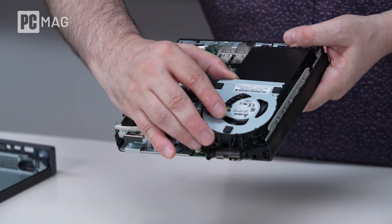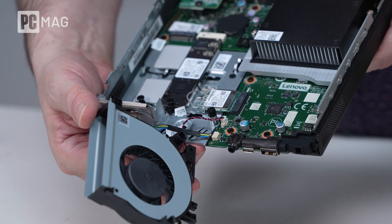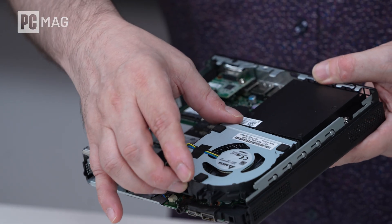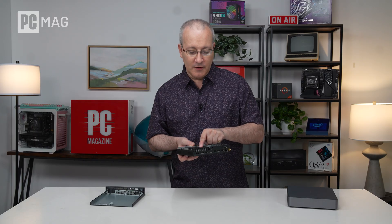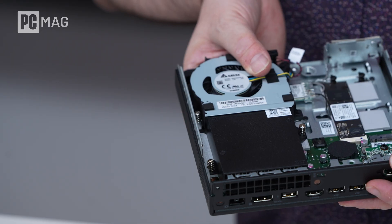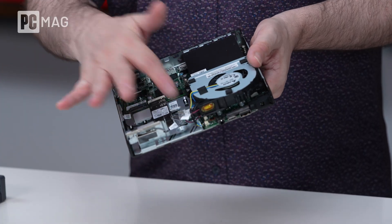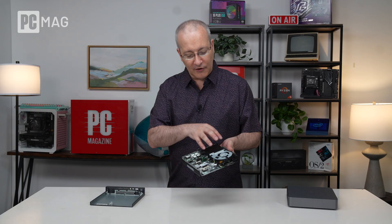That cooling apparatus pops out very easily for cleaning. The cooling scheme is kind of interesting — we've got a blower-style fan here that blows straight through an opening, runs through the heat sink, and out the back of the system. Underneath the black block is the Snapdragon X processor. There's not too much you can upgrade apart from the storage and the Wi-Fi card. It doesn't appear that you can upgrade the RAM — the memory is soldered down.